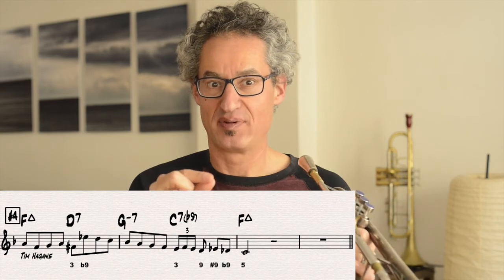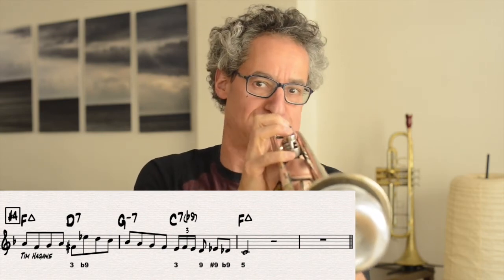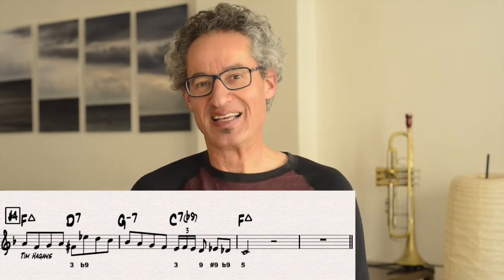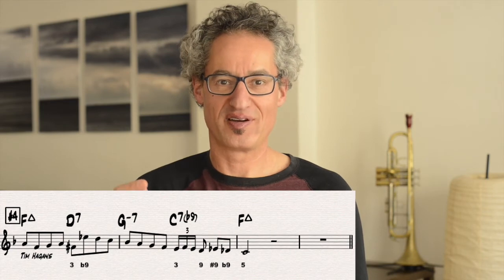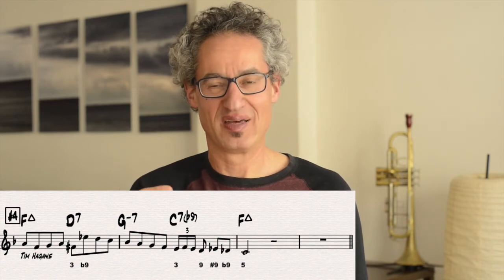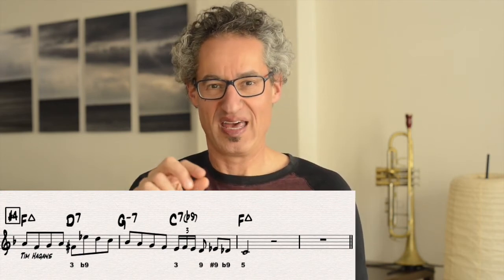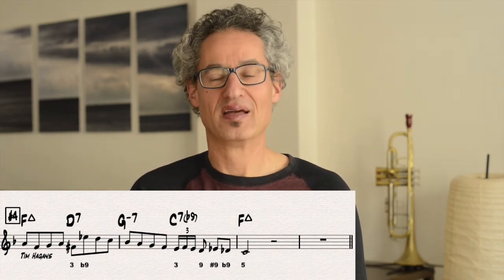There's a half step in the opposite direction — so we have this big leap up and then a stepwise motion in the opposite direction. That's how we get to that flat nine on the D. From there, we just walk down diatonically through the G minor chord. And then when we get to the five chord, the C7, if we take the ornamentation out, we have: three, two, then flat three, flat two, and then landing on the note which is the five of F — the C.